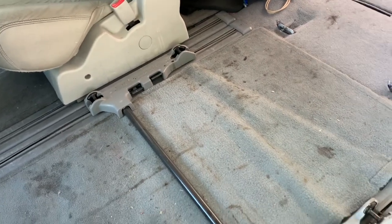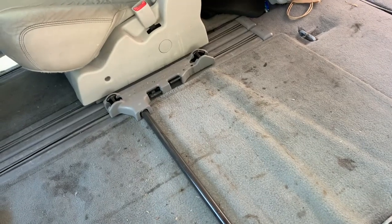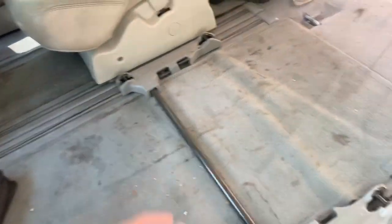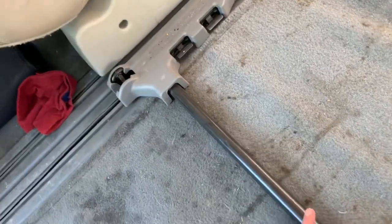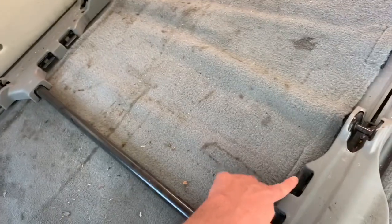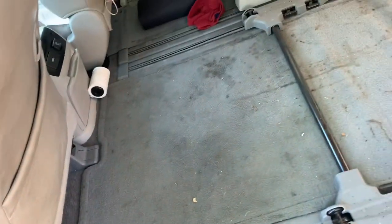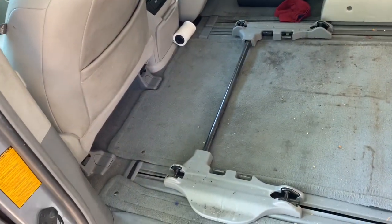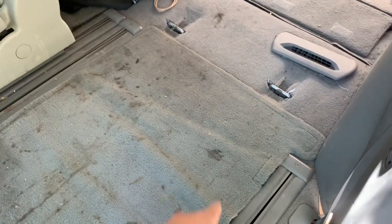Ideally I would do the flooring first, but I can't do that because I can't easily reverse it. Once it belongs to me I could do the flooring, but for now we're just going to leave the carpet. You can push this lever down and slide everything back — I can't do that with just one hand while filming, but I'm going to try to push it out of the way as much as possible.